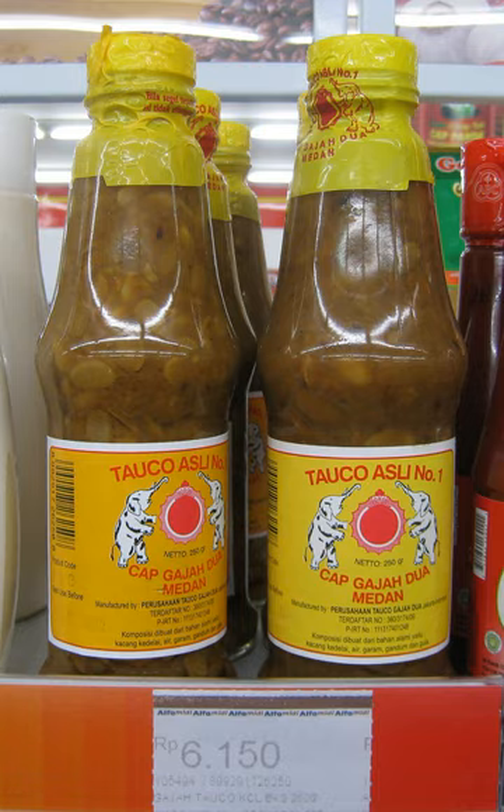Taoko is a paste made from preserved fermented yellow soybeans in Chinese Indonesian and Malaysian cuisines. Taoko is made by boiling yellow soybeans, grinding them, mixing them with flour and fermenting them in order to make a soy paste.